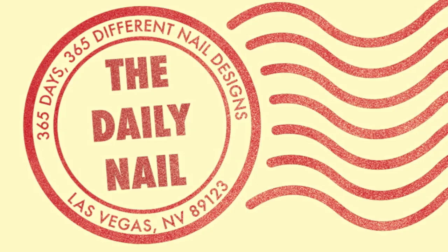The Daily Mail Tutorials! Today's tutorial is the pirate flag!